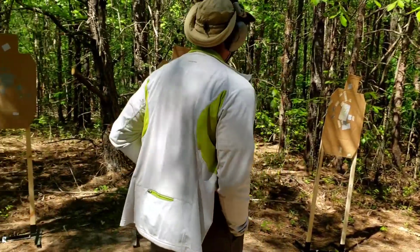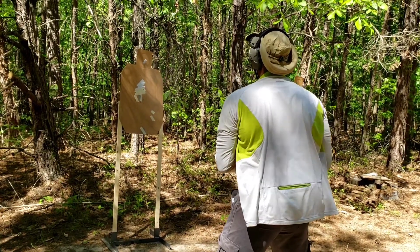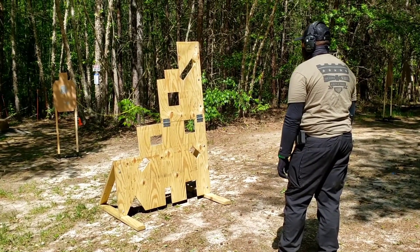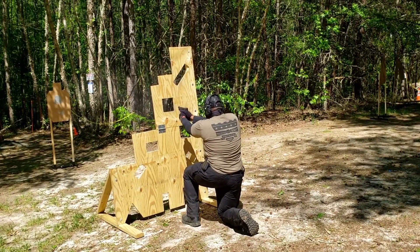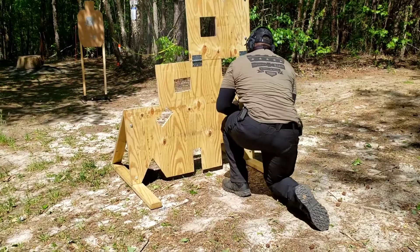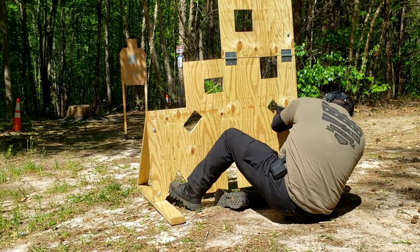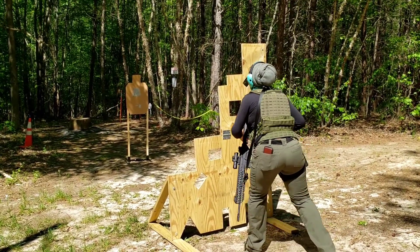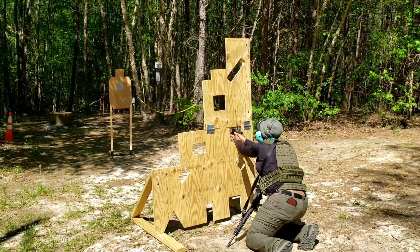Next shooter, better be on the line. Load and make ready, fire when ready. Still crossing your thumbs — that's your homework. Don't cross your thumbs. Load and make ready, fire when ready. Load and make ready, fire when ready — come on.